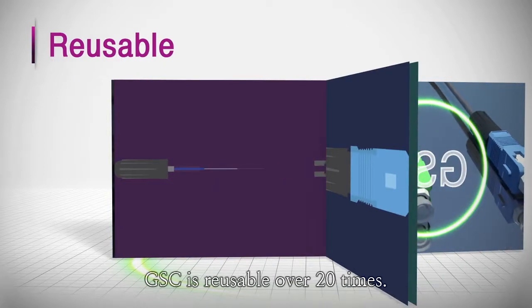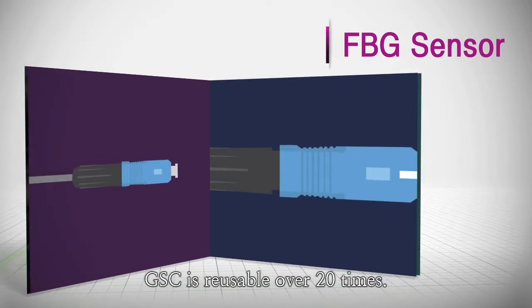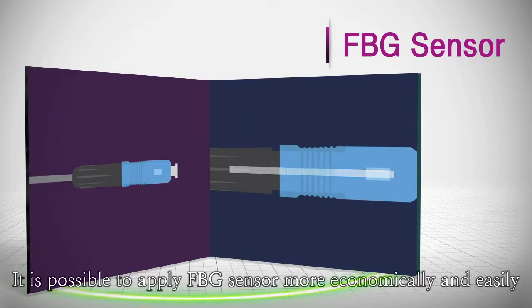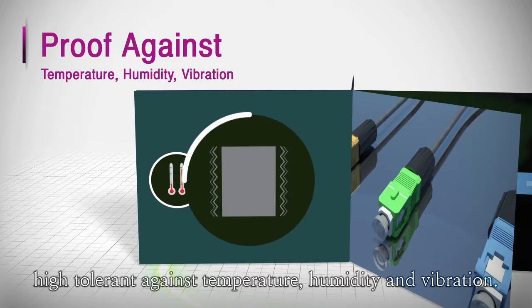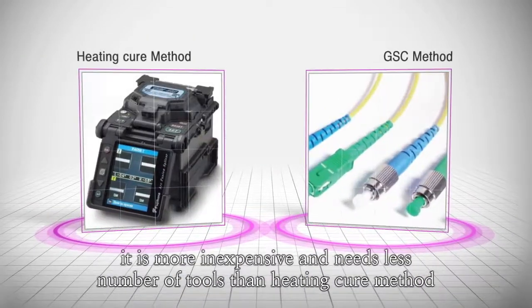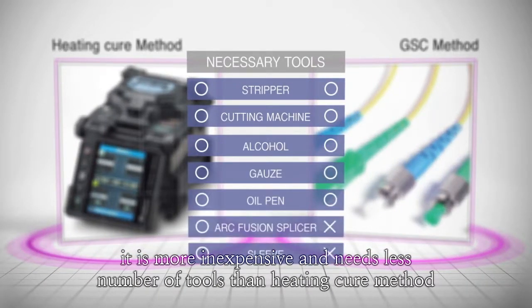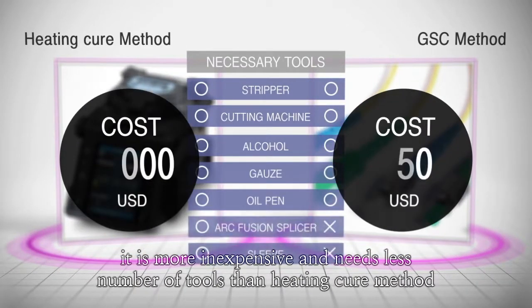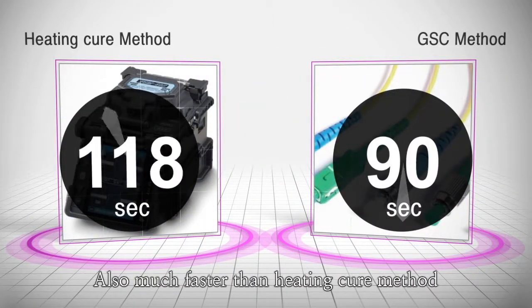GSC is reusable over 20 times. It is possible to apply FBG sensors more economically and easily. It has high tolerance against temperature, humidity and vibration. It's less expensive as it needs a smaller number of tools than other methods, and it's also much faster than the heating cure method.